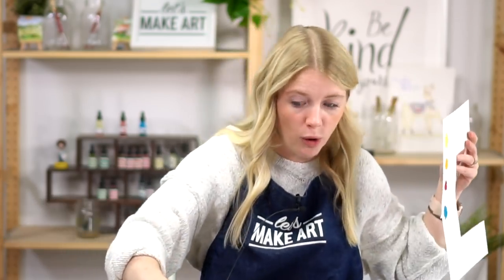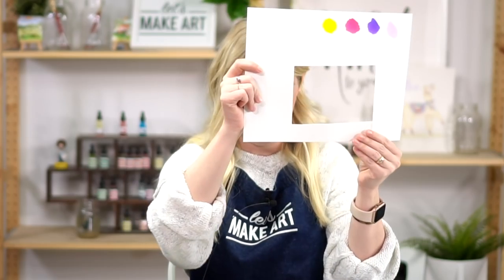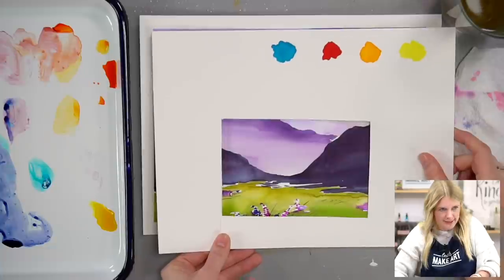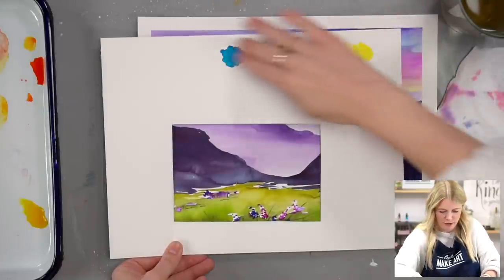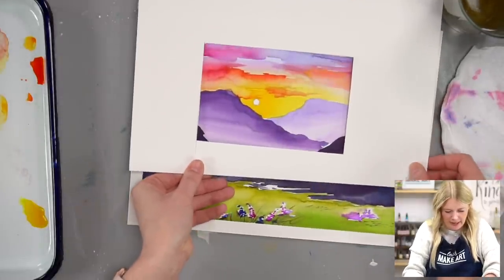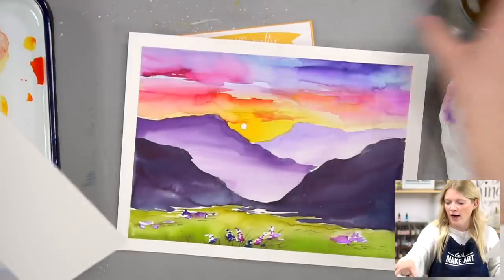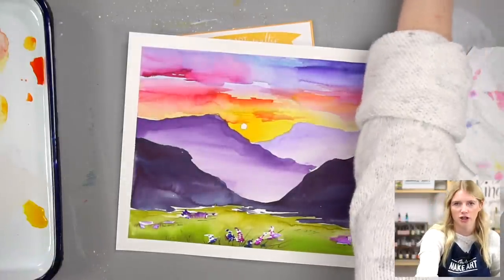If we want to crop this down to a four-by-six postcard — which is the size of the postcard we'll be mailing — you can actually cut that out on your paper and play around and say, I just want to paint this section. That's how I came up with this. You can do this for any of our projects. This is a great tool for you guys to learn how to look for things compositionally.